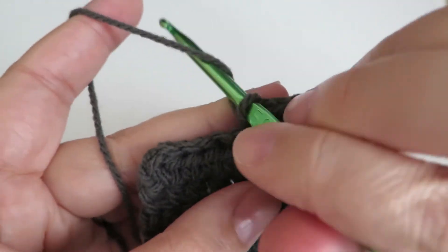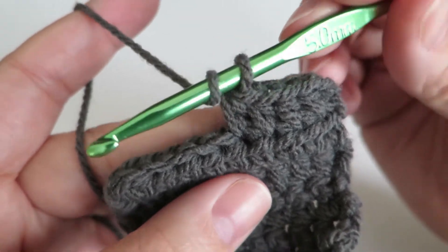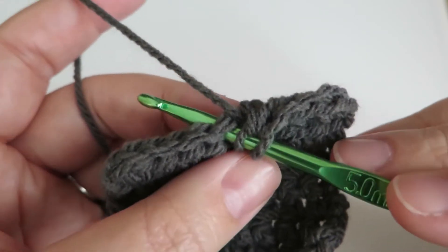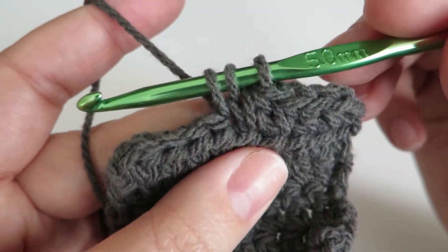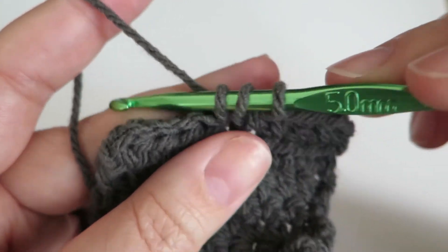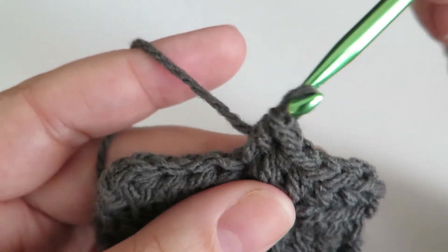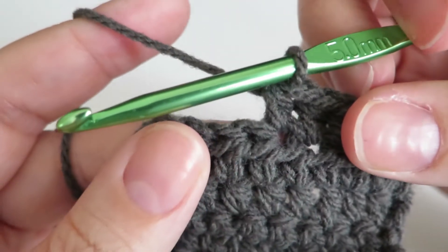Take your hook and put it underneath the yarn and grab that yarn so you now have two loops on the hook. Put your hook through your project on the two loops from your previous round, or your chain, and grab some yarn and pull it through so you now have three loops on your hook. One more time, grab some yarn and pull that through with your hook — all three loops that were on your hook. And that's how you do it.